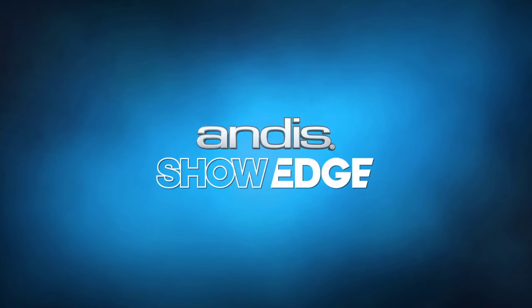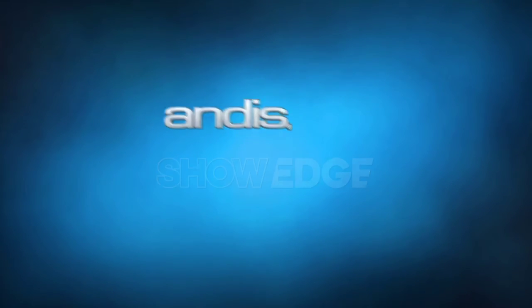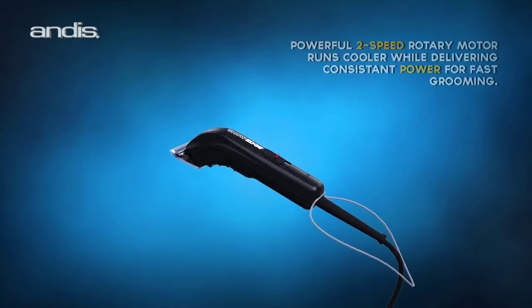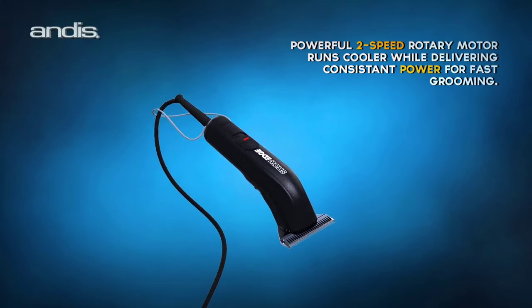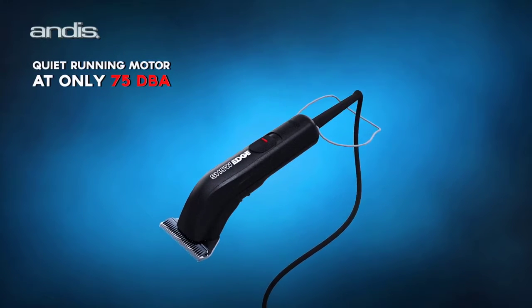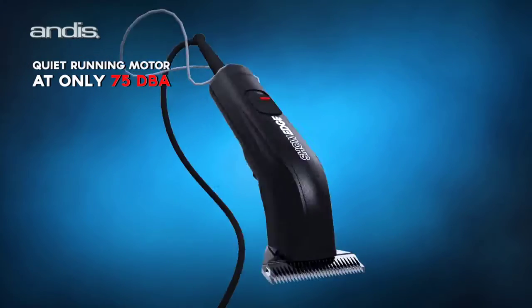Introducing the ShowEdge Animal Clipper from Andis. This powerful two-speed clipper features a quiet, direct-drive rotary motor that reduces heat and provides more efficient power to the blades to deliver consistent power for fast grooming.